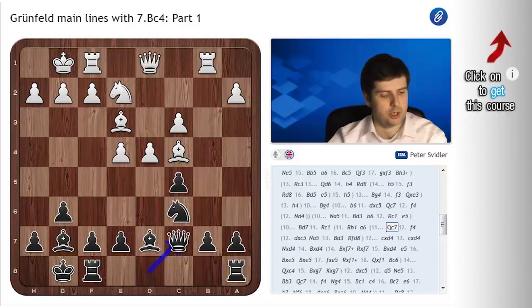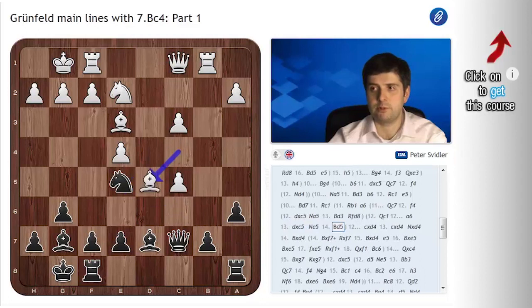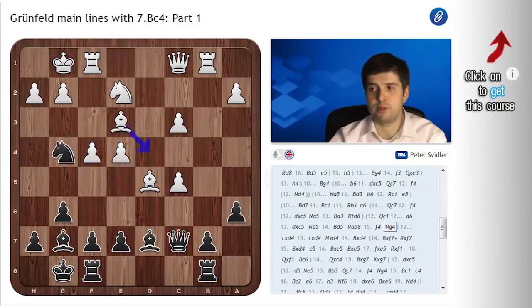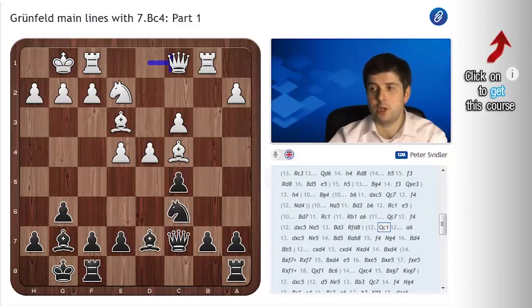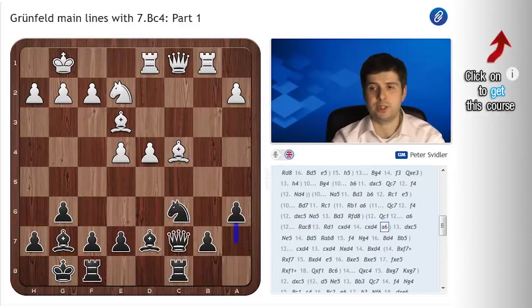White has two queen moves in this position. One is Qc1, which has been played in a very high-level game between Korobov and Arashenko some years back. This game continued a6, dxc5, Ne5, Bd5. Here black played Rb8, preparing to play e6 and drive the pieces back. White played f4, Ng4, Bd4, Bb5. In this position black had terrific play for the pawn. None of this is particularly forced — I just wanted to show you what good chess players thought about this position. It's also possible just to play Rac8, Rfd1, and for instance take on d4, take on d4 and play a6, planning to expand on the queenside. Generally speaking, this should not be too much of a problem for black. White's play is just too vague to create too much uncertainty here.